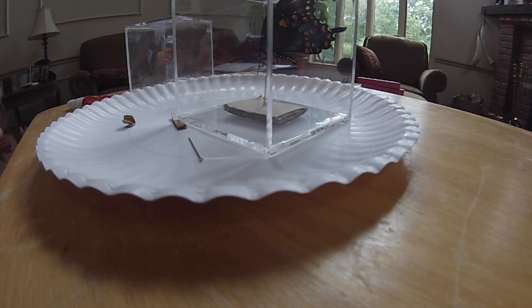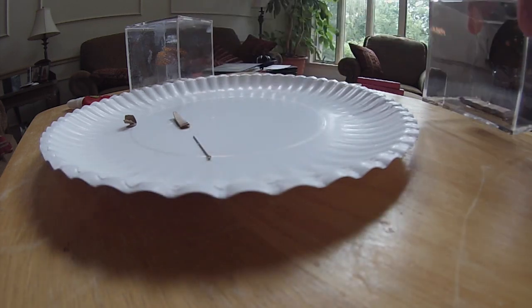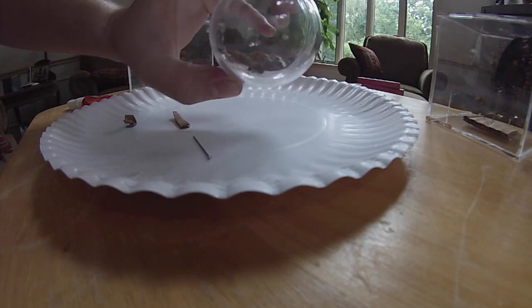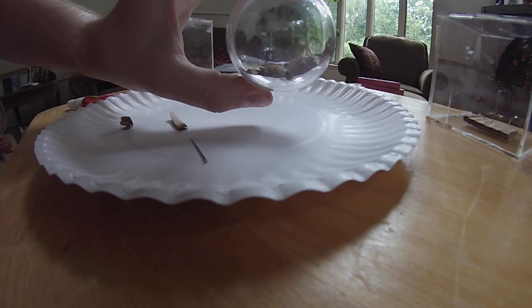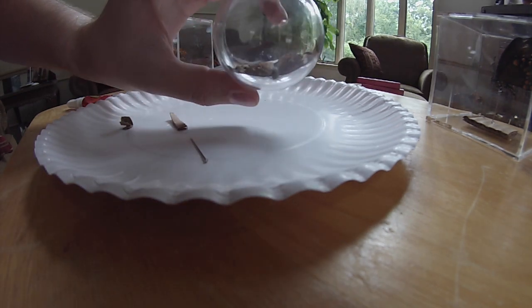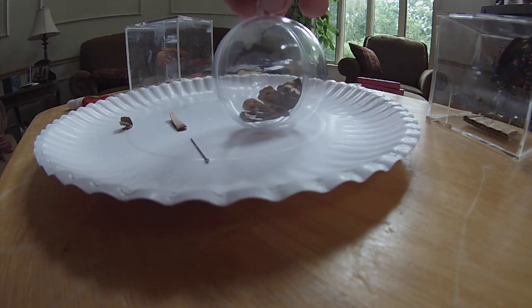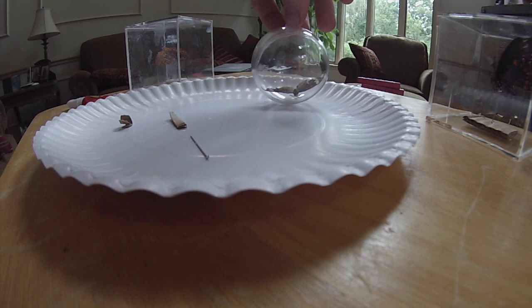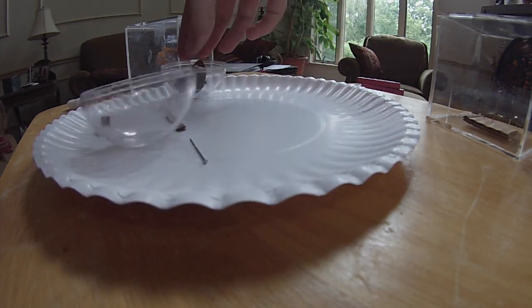I thought I'd show you guys a couple other examples of ones I've already preserved. This is a simple little moth. I bought a little Christmas ornament thing — I'm still working on it. But basically you just stick the moth in there and there you go. Kind of a cool idea. I'll work on getting it glued closed.